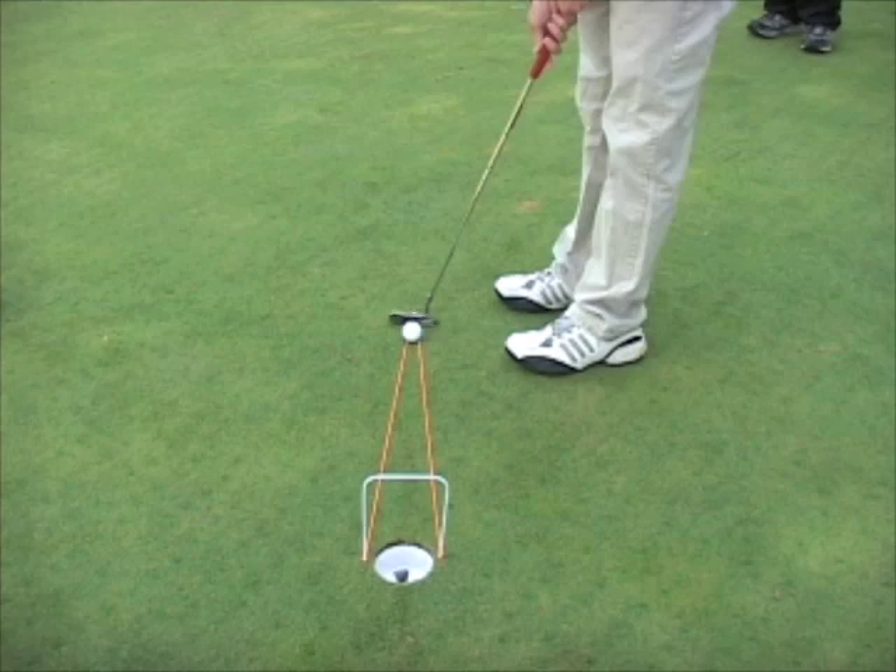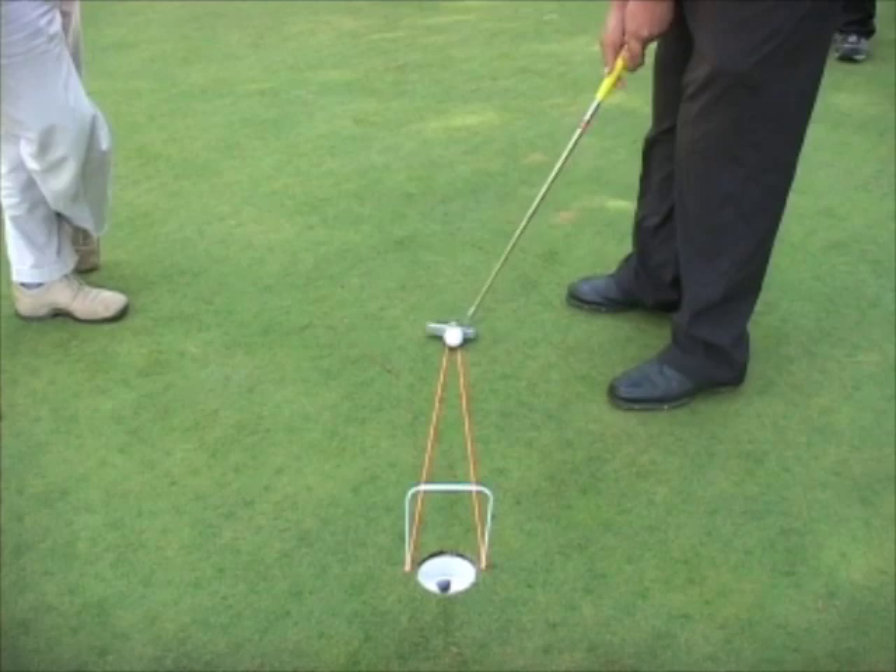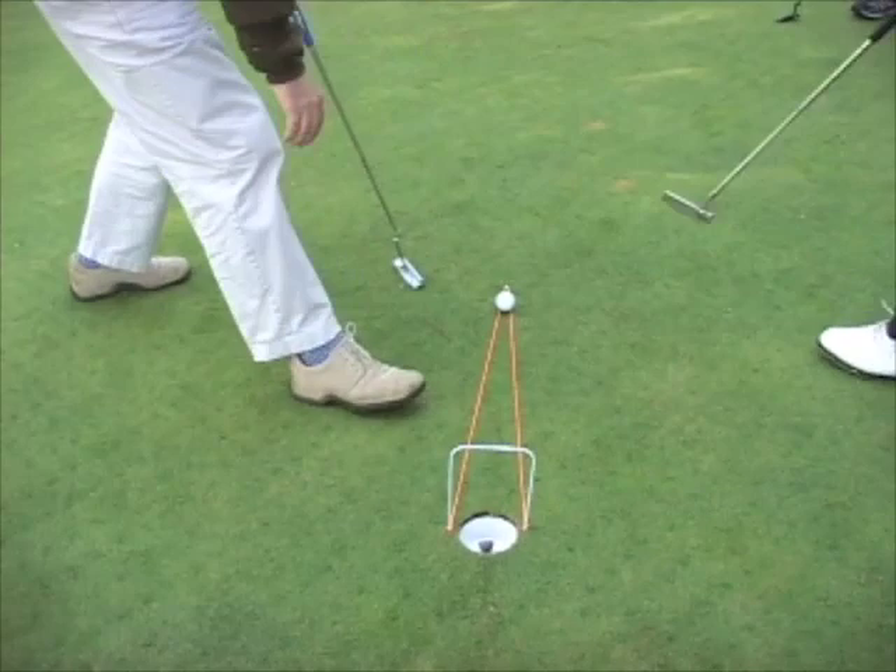Steering — steering is the number one cause for missed short putts. What do I mean by steering? Club face manipulation. That's what steering is — it's guiding.